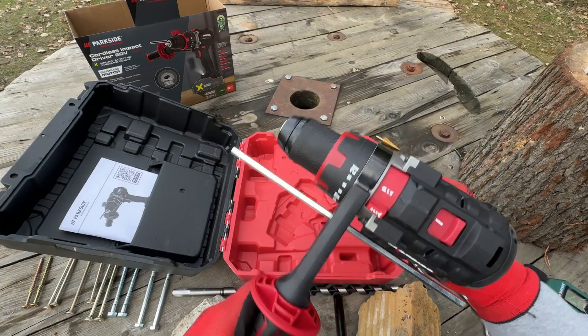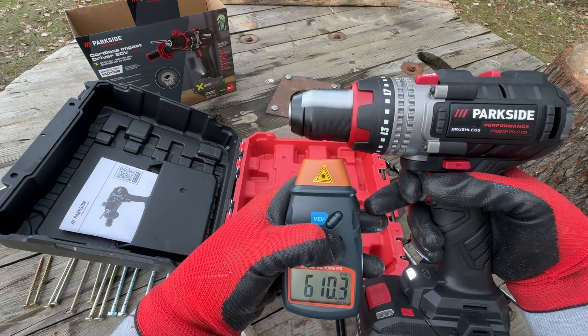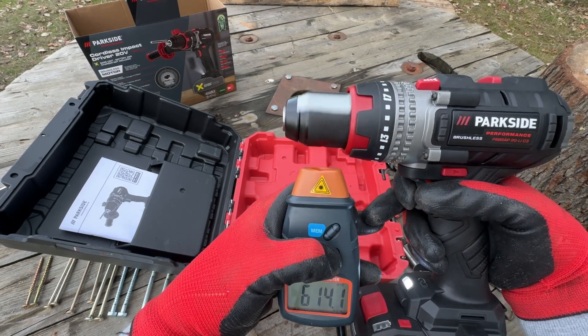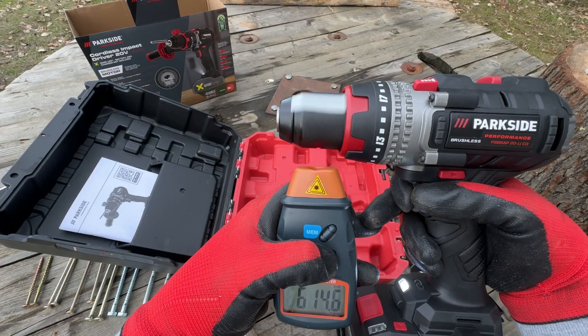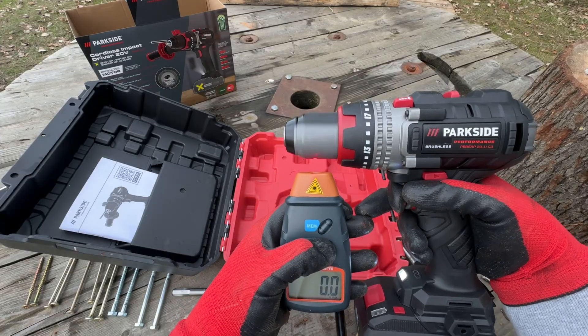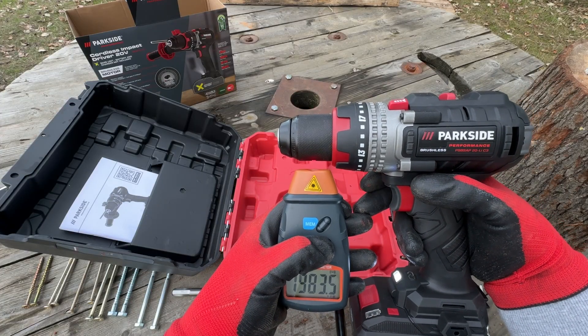Let's check the RPM now. Testing Speed 1, then reverse. Now Speed 2, then reverse.